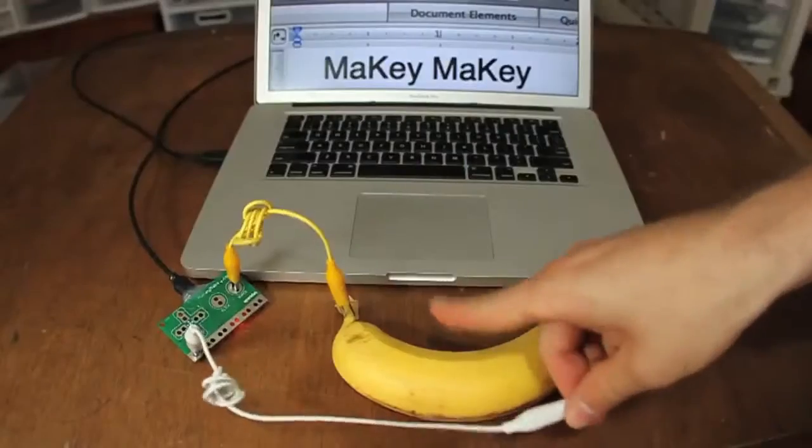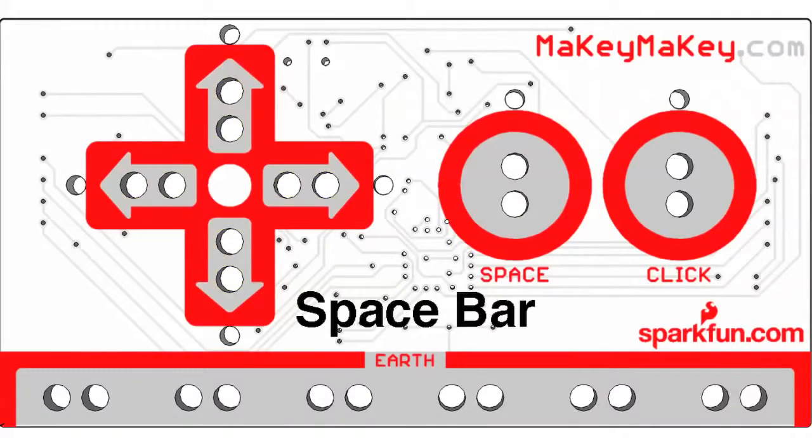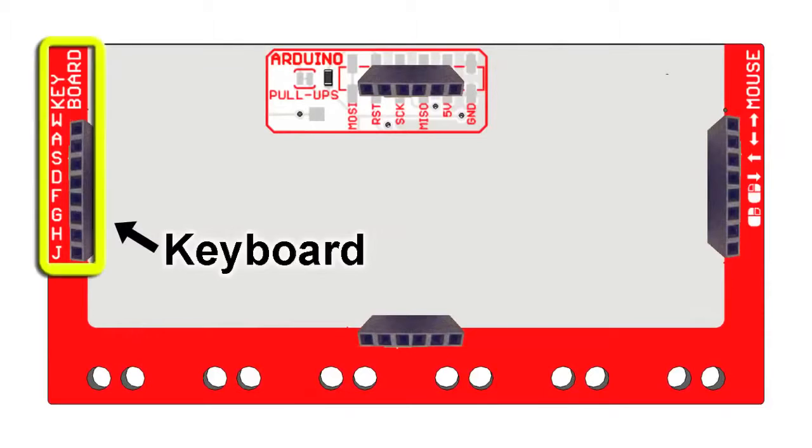When you touch the banana, your computer just thinks you're touching the keyboard. The front has arrow keys, space bar, and mouse left click. When you're ready for more, flip the Makey Makey over and you've got more keyboard keys and support for the mouse.